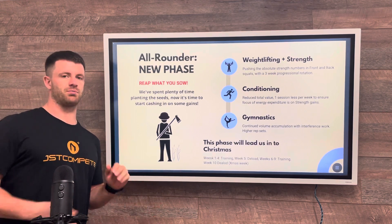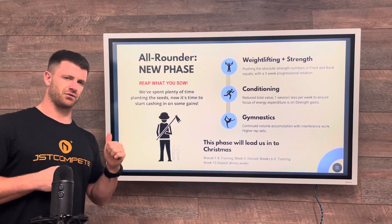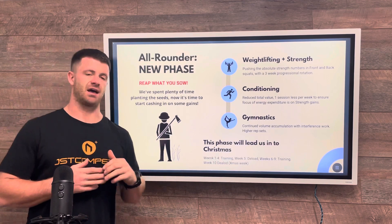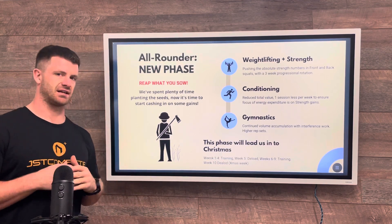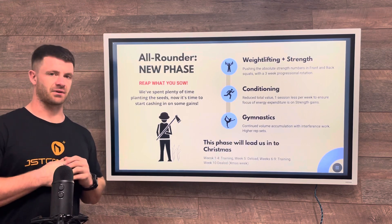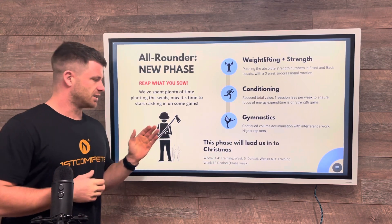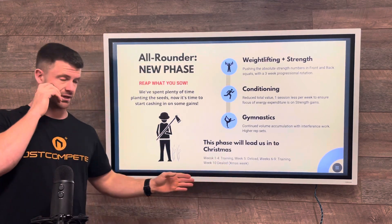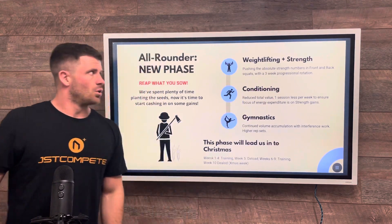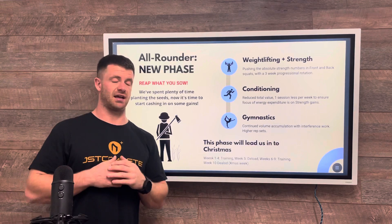Basically we're getting the rewards from all the work we've put in up until this point, specifically in our absolute strength — our front squats and back squats, more specifically back squats. We'll also bring in some heavy deadlifts towards the end to see how those have progressed. That is what the next ten weeks — this phase is going to be ten weeks long — will be focusing on.